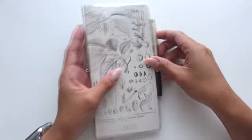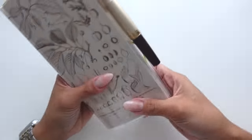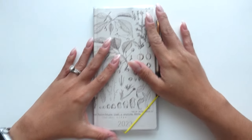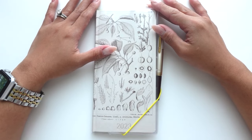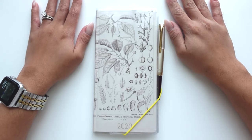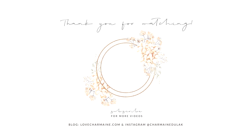Anyways, that is it for my little garden planner. I can't wait till this gets filled up and all of that - I will keep you guys posted. That's it for this video. I hope you enjoyed it. Thank you so much for being here. Until next time, bye!